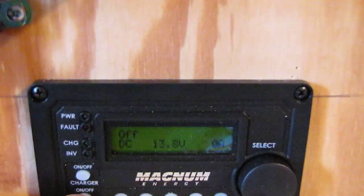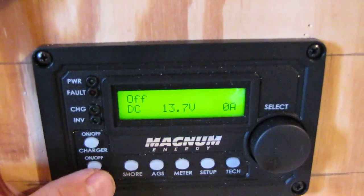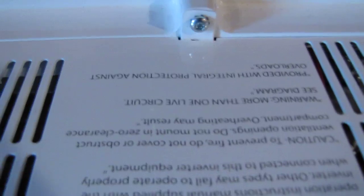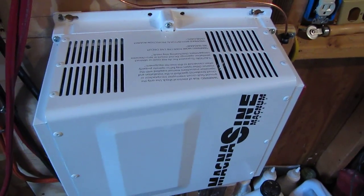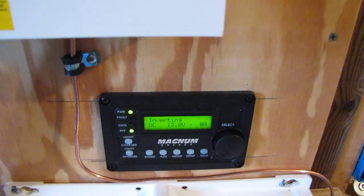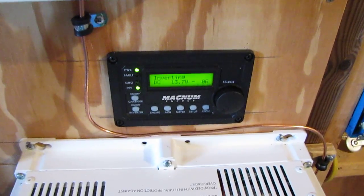All right, here's my Magnum inverter. I'm going to turn that on — oh yeah, you can hear it. This is one nice inverter. Okay, now we'll go inside the house and I'm going to put all the solar power on.